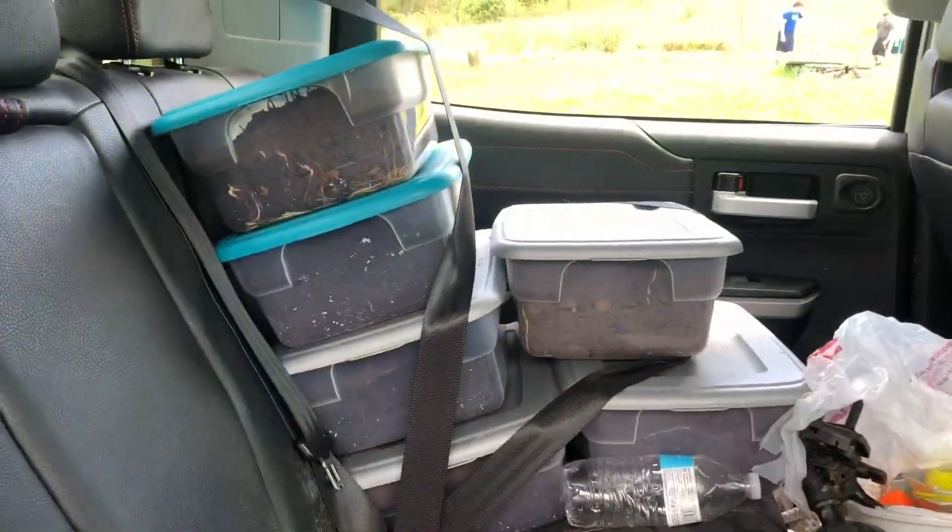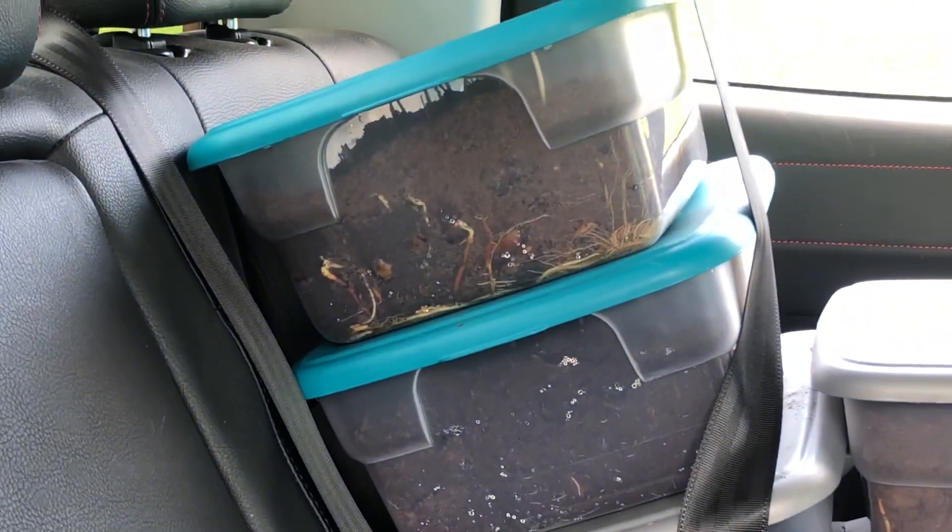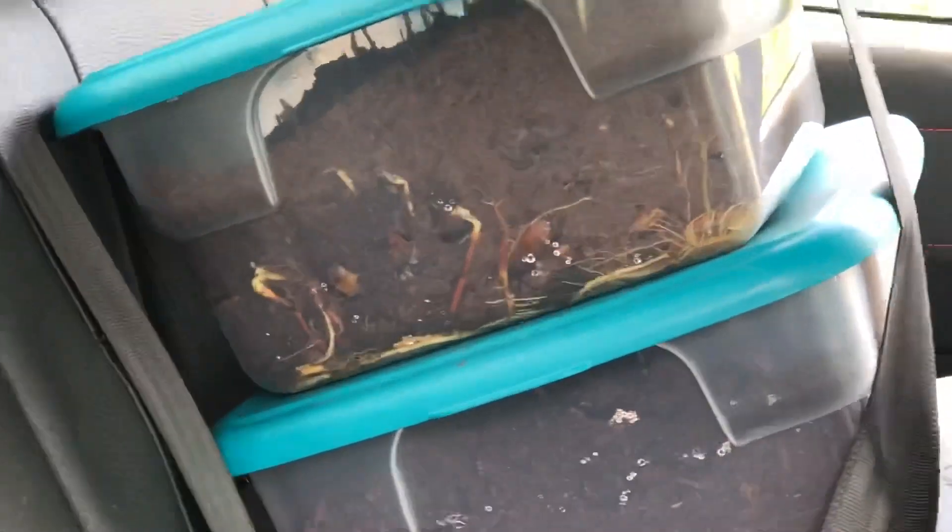We have the seeds in these boxes that you've seen in the refrigerator. You can see roots starting to grow. These are all English white oak, chestnut — great combo.